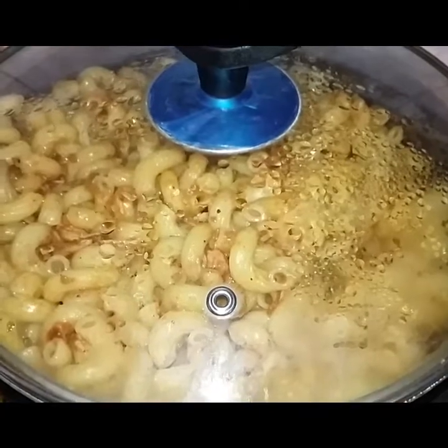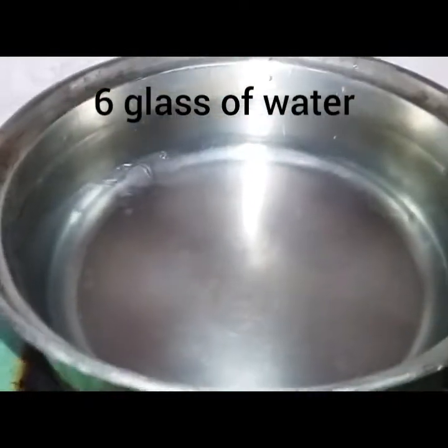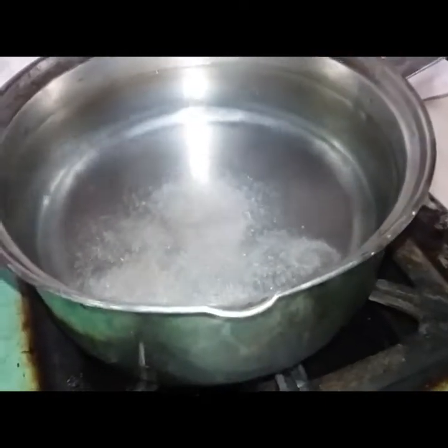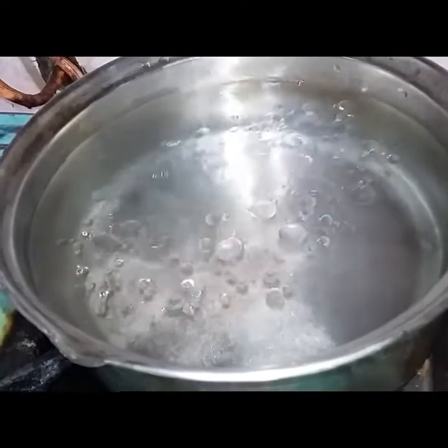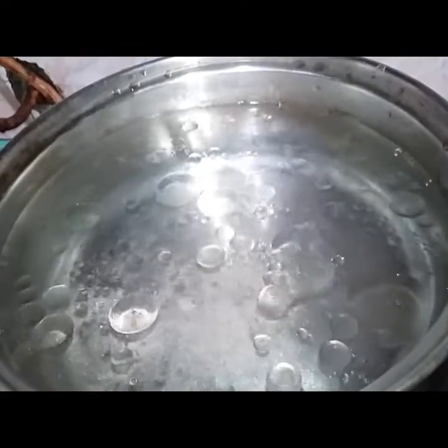Let's go to the recipe. We have a plate — add 6.5 glasses of water, 1.5 teaspoons of salt, and 2 tablespoons of oil. Wait until it boils before adding the macaroni. See, the recipe is very easy and yummy, trust me.